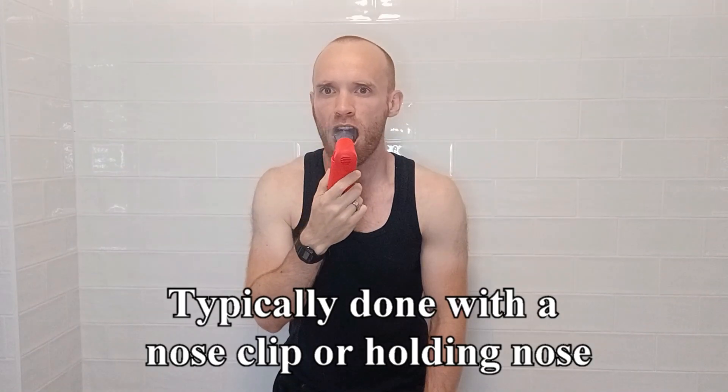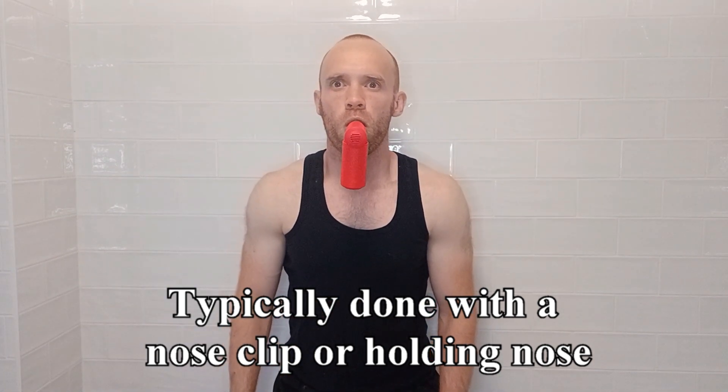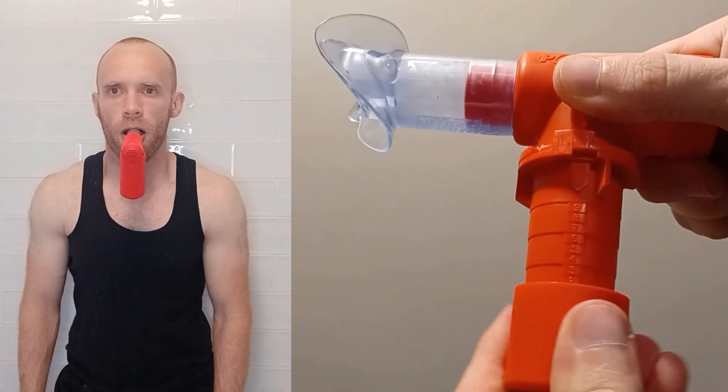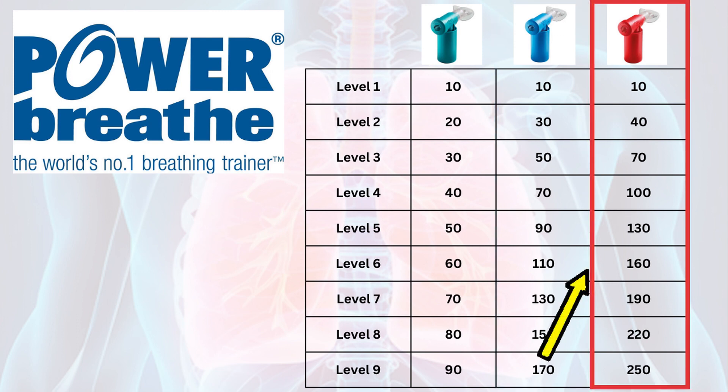For the breaths themselves there is a relatively sharp inhale and a relaxed exhale, trying to expand the chest and abdomen with the in-breath. It has different levels of resistance which can be set by detaching the bottom section and twisting the arrow. There's a light, medium and heavy resistance — they all start on the same difficulty but progress at different rates. If you have no breathing problems and exercise regularly then the medium is best. You're only really meant to use the heavy when you've reached level 9 of the medium.